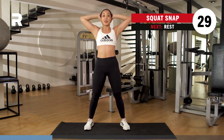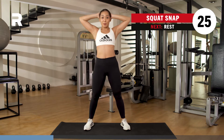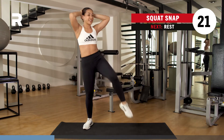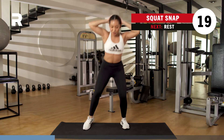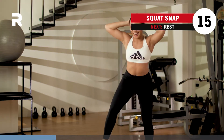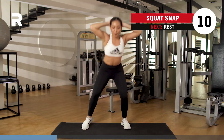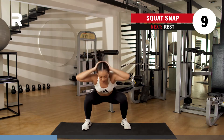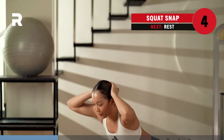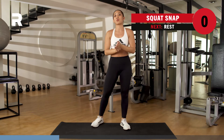Hands behind your head, give me that squat snap. So you squat it down, bring the opposite knee to the opposite elbow. Breathing — core is nice and tight, shoulders are down. Almost there, halfway. Breathing here. Inhale, exhale. Almost. Keep it up. You got five, four, three, two, one. Rest it out for one minute.